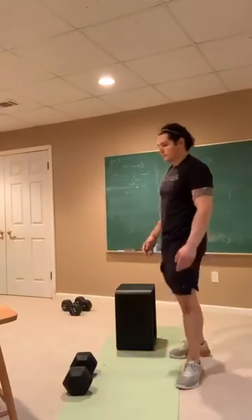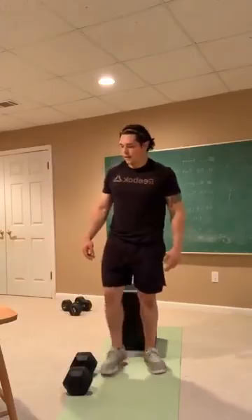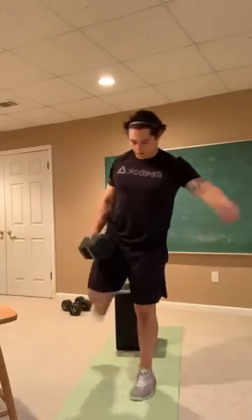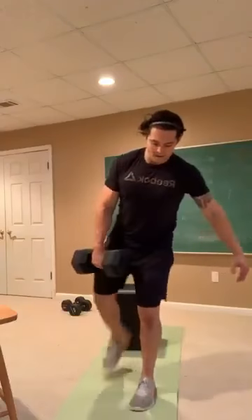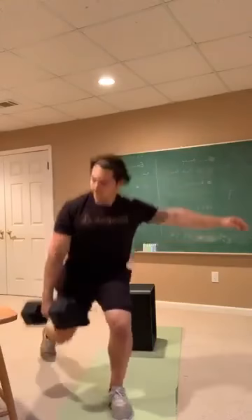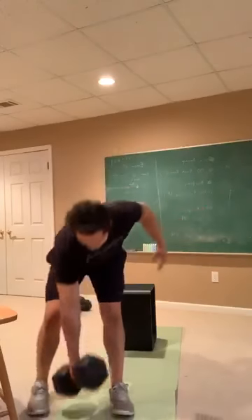15 seconds, everybody. Going in 5, 4, 3, 2, 1 — here we go, Bulgarian split squats. Sit back into that hip as best as you can. Drive through that foot on the floor. Good work. 10 seconds. And 3, 2, 1 — and rest.